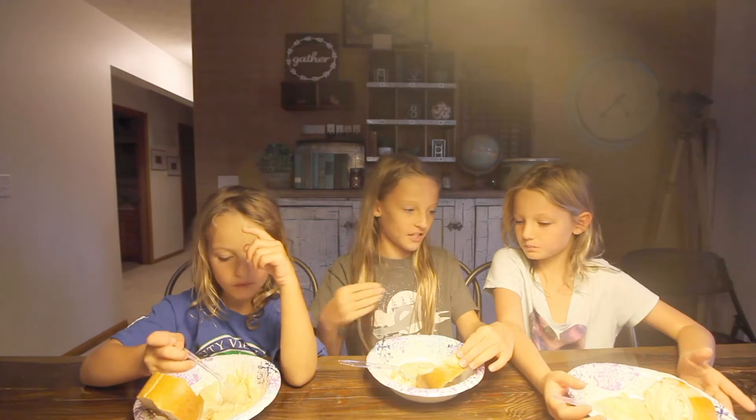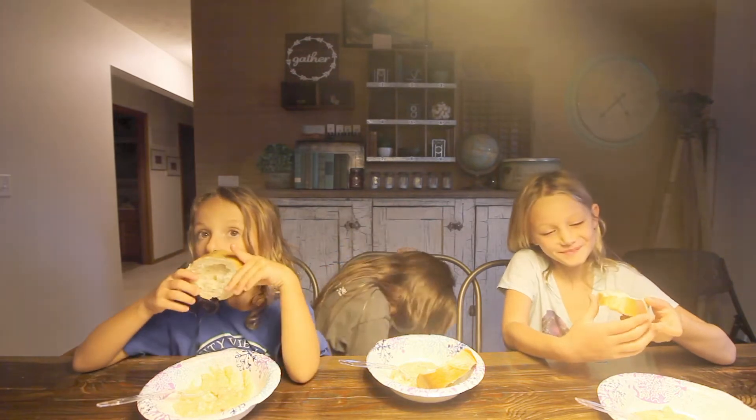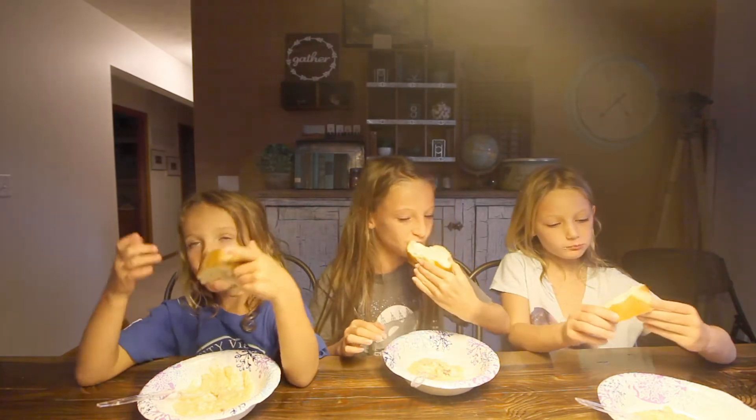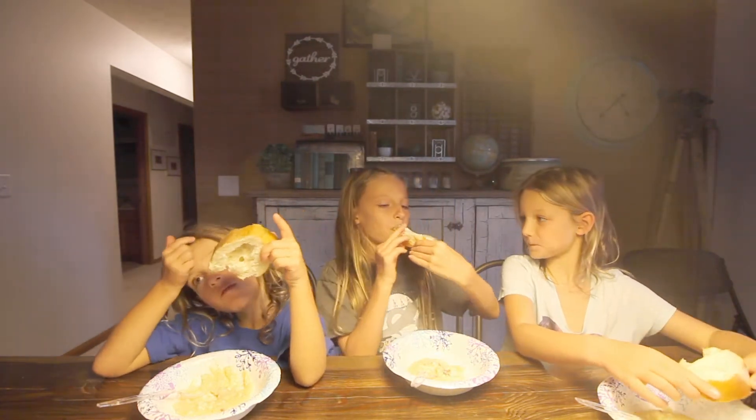What does the bread taste like? You try it — tell me how it tastes. No, try it with me. It's good. I couldn't bite into it. It's like stretchy. It is stretchy.